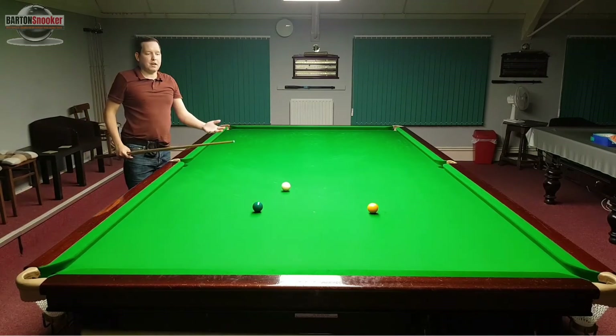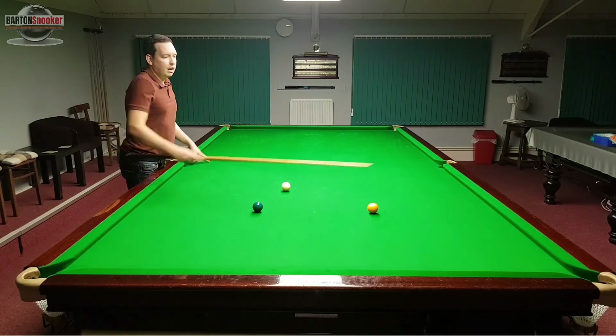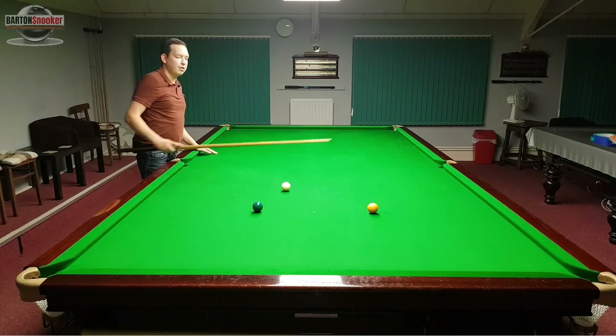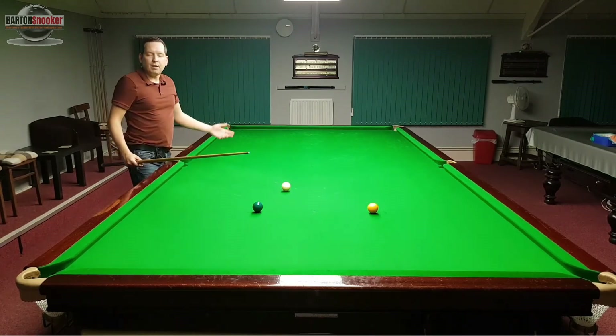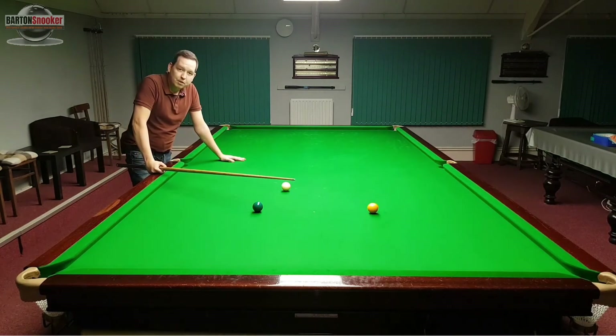As you can see, we're just trying to keep the cue ball under close control. You're going to be playing lots of different shots — little screw shots, run-through shots, on and off the cushion. If you can get really comfortable with the yellow, green and brown, that'll really help you with your colour clearances.